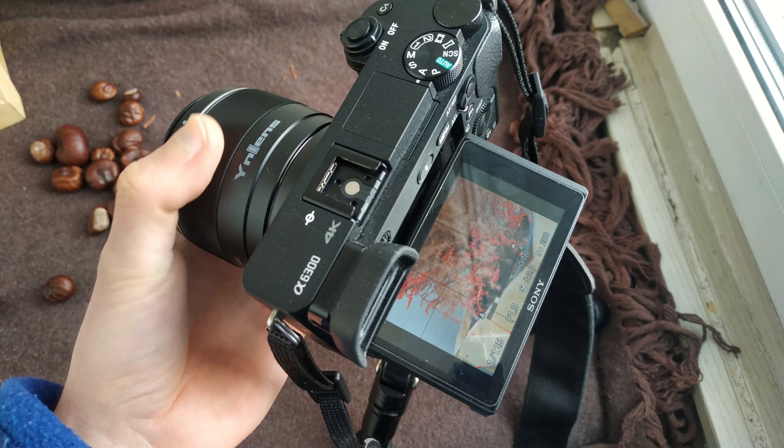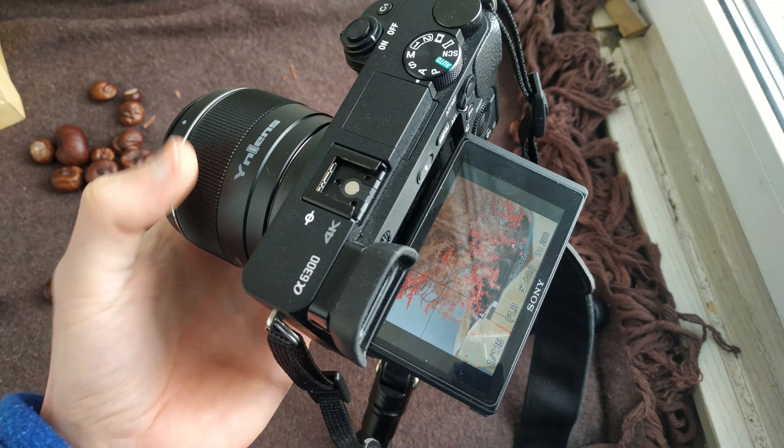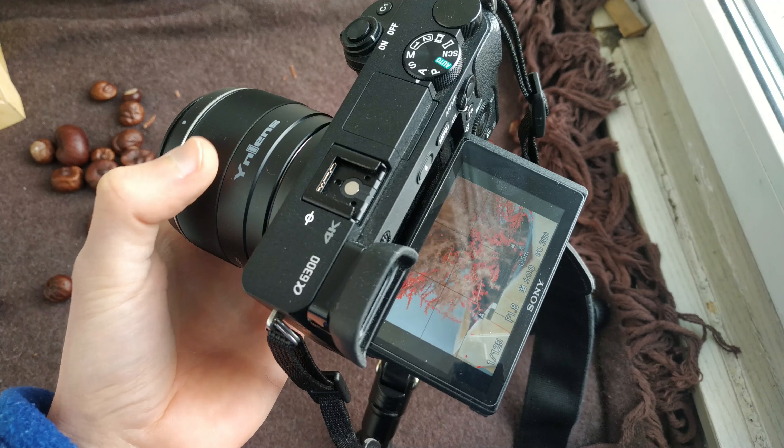You can switch between auto and manual focus in the menu of the camera. The lens was tested on the Sony A6300 camera.